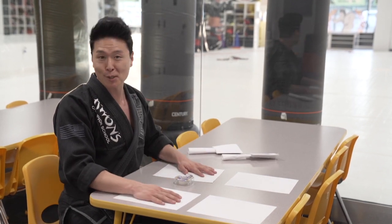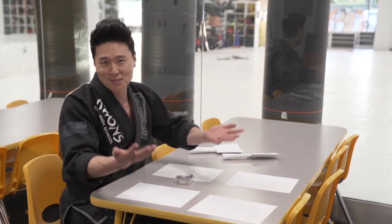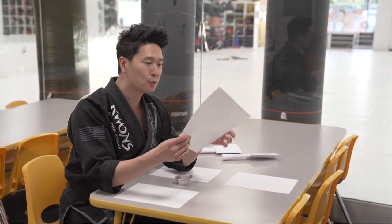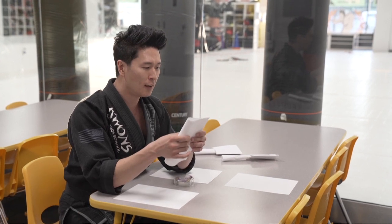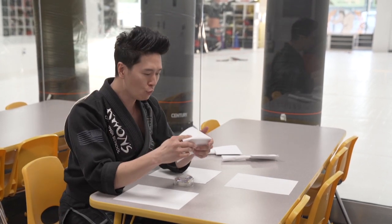Alright, let me show you how I did it. You can make your own, but this is how I made it. So the first piece of paper — we're simply going to fold it once and then fold it a second time.